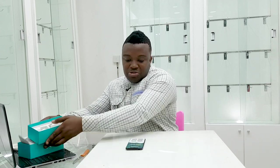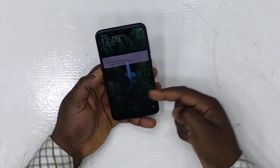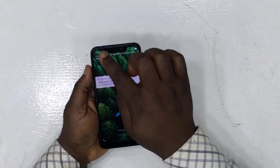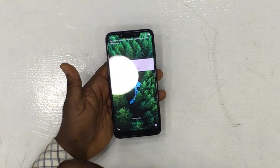So once you open this phone up for the first time and power it on, you notice it has a very beautiful display. This is a 6.6-inch LCD display. One notable difference you notice as soon as you power it on is that they've added a notch here.